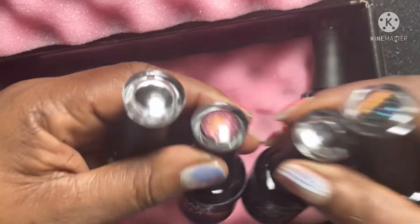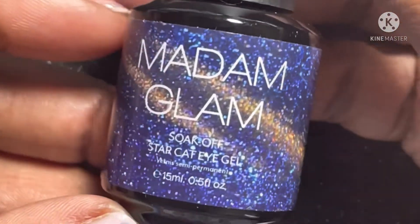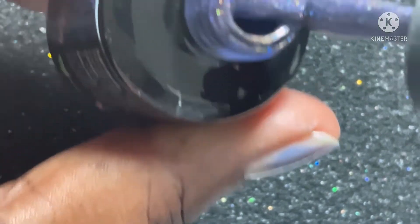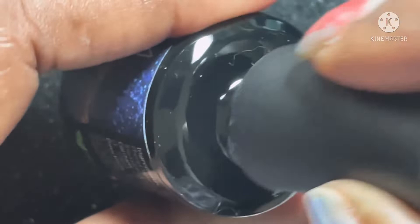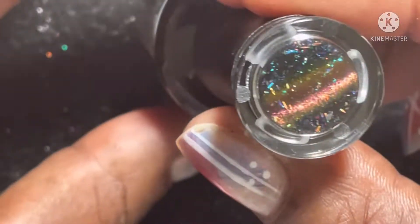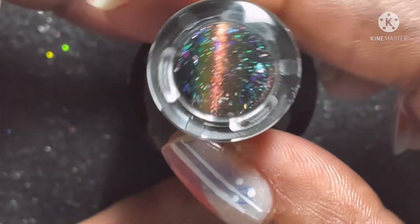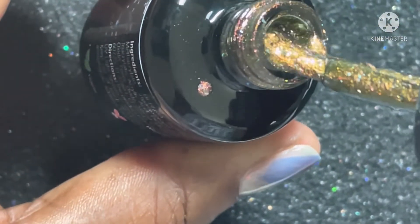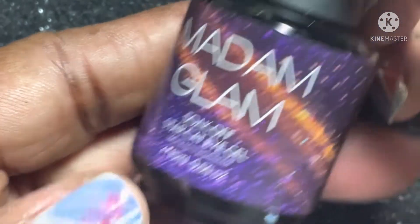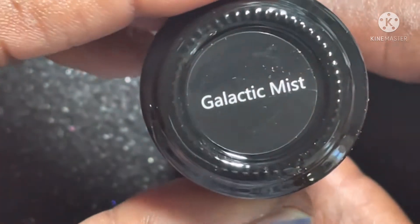I went ahead and chose three polishes. They gave me a soak off base coat and a soak off top coat. This first polish — I love magnetic polishes, so I chose magnetics. This one is Cosmos. I did choose different types of finishes; this one is more of just a regular magnetic polish with no glitters. The next one is a peacock gel polish — beautiful color — and it's called Moon Tears. As you can see, this one has more chunks to it, more flakies. And the next soak off is this star cat eye gel, and it's called Galactic Mist.